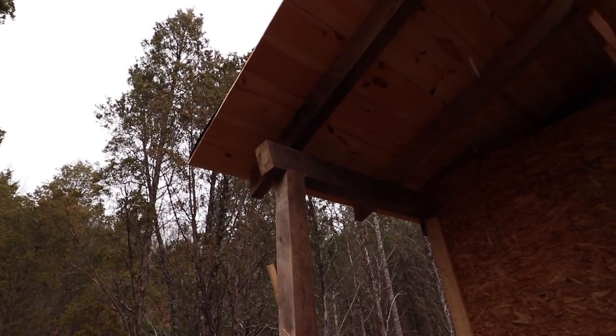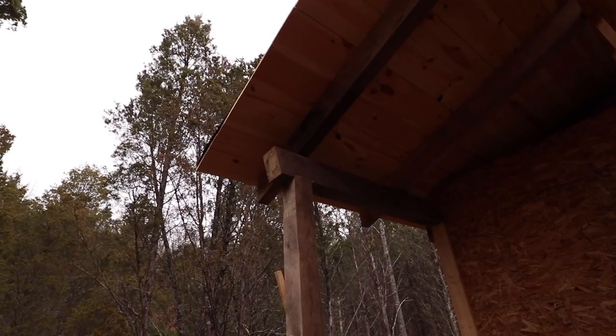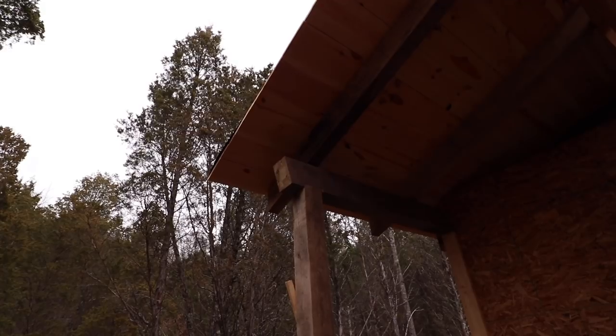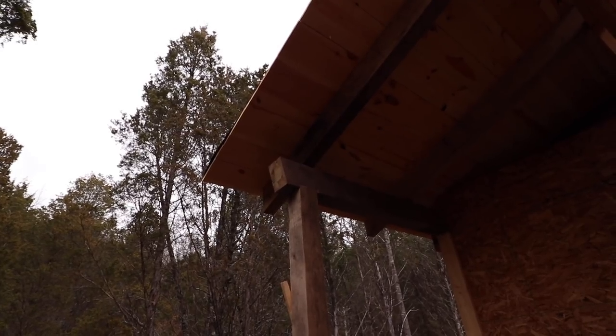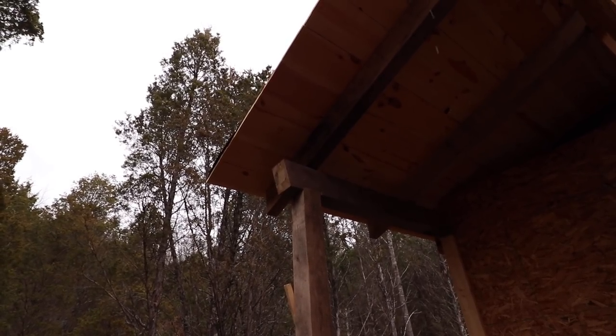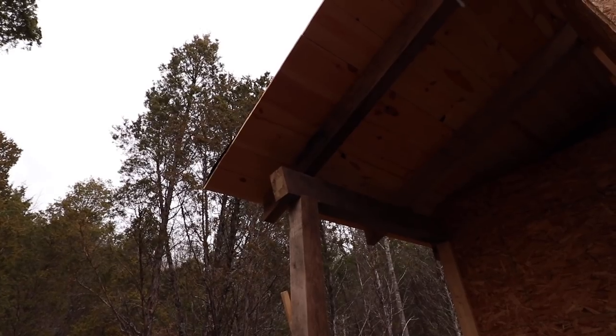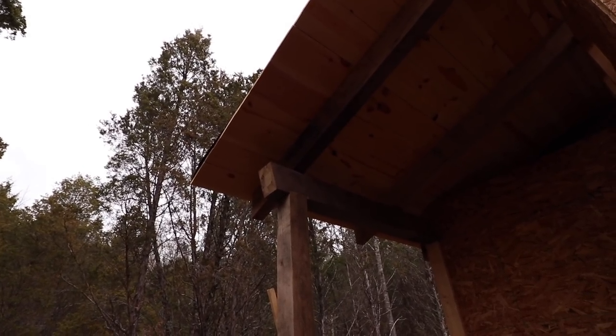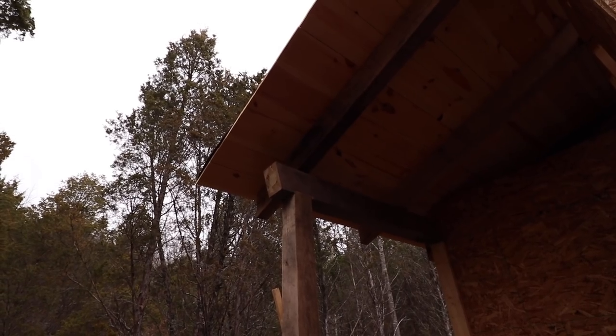The ash is hard — it's not so bad to cut, but boy is it hard to get nails in and out of it. Mine sat for about two years and they say you actually probably want to build with it green if you can. It's a little bit easier to get the nails into it, but once they're in there, if you want to get them out, you're in for a treat.